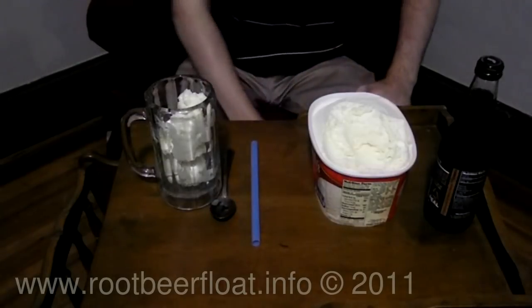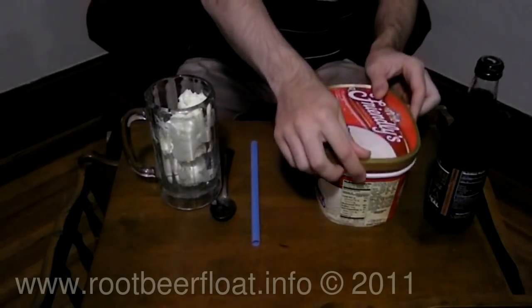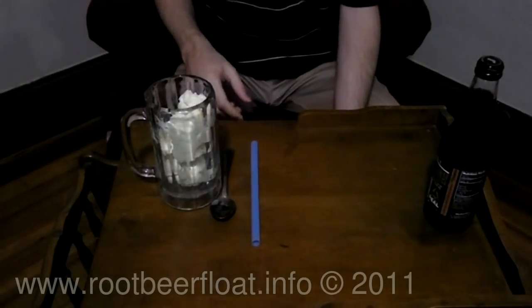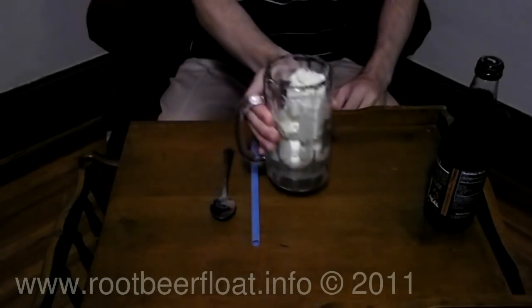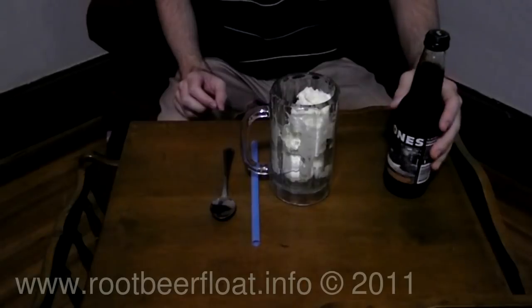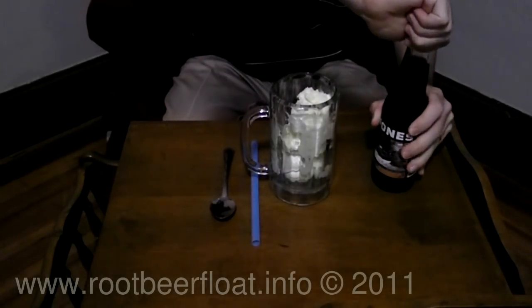Push it down a little bit. Now I'm going to put away this ice cream carton, and we'll move on to the next step. So now we're going to take our root beer soda. This is actually a bottle of Jones Root Beer, which is a popular alternative brand.